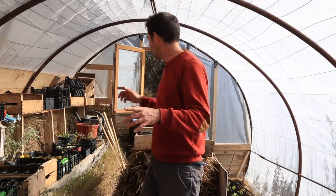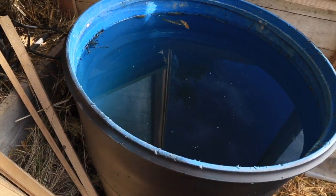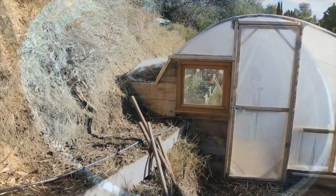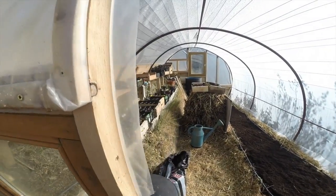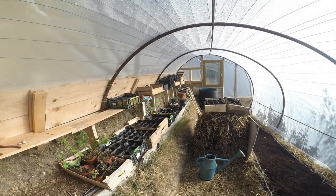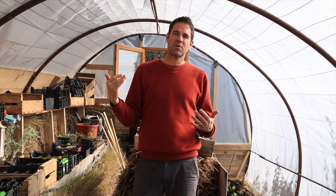I'm also using two large bins of water which accumulate the heat during the day. I'm also using part of the slope of the hill, which acts as a thermal accumulator as well. The last thing is the orientation and position of the greenhouse.